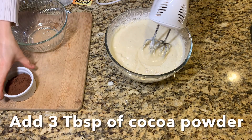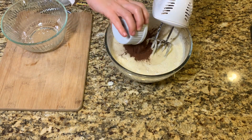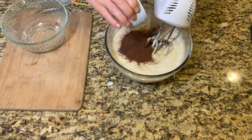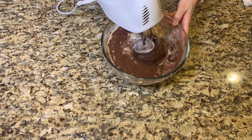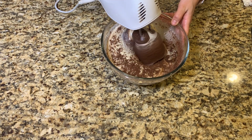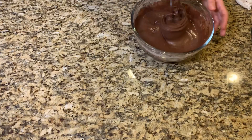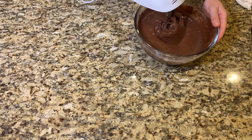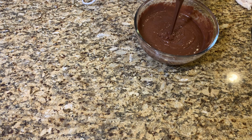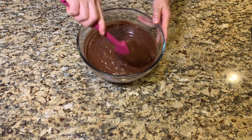Add three tablespoons of cocoa powder and start mixing. Your batter should be at this consistency.